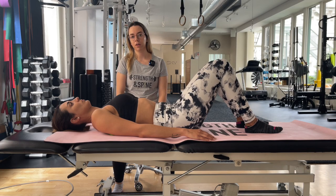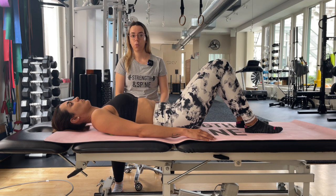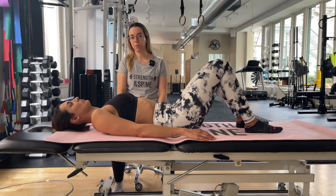In this video, we're going to go over some modifications for the Pilates 100 exercise. The reason why we're going to modify this exercise is because the traditional 100 exercise, where we flex up into position, can be uncomfortable for people with scoliosis.